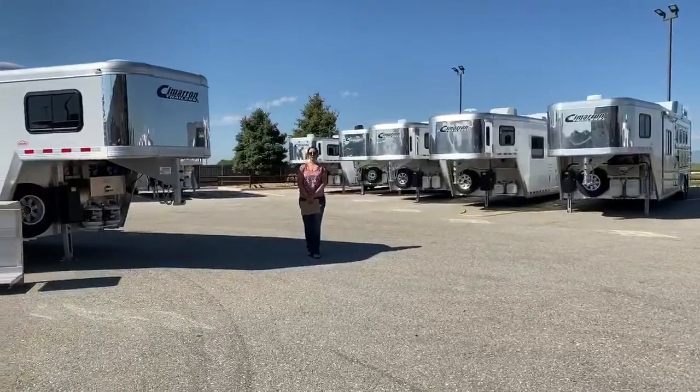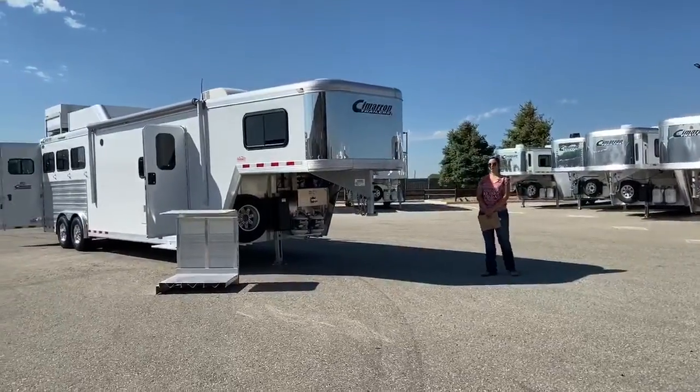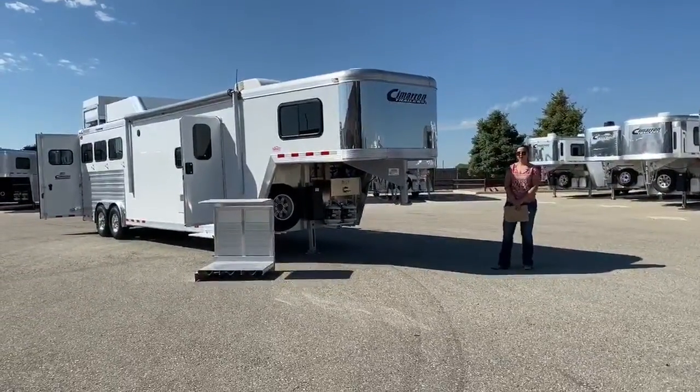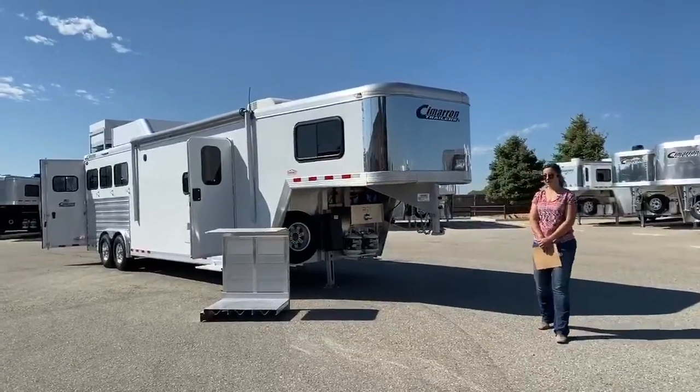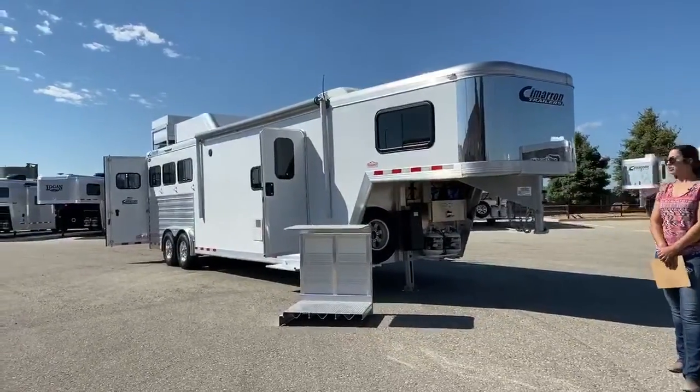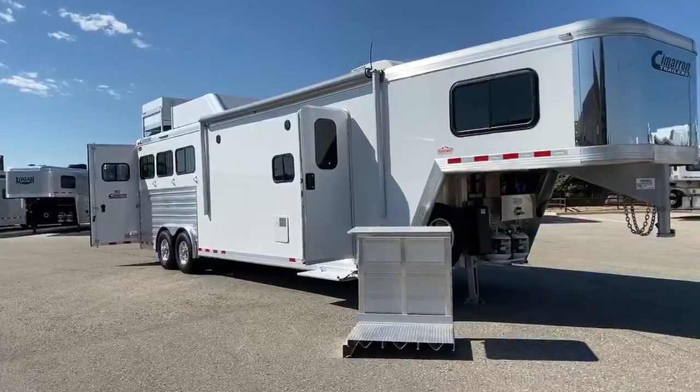Hi guys, Morgan Knoll here with TransWest Truck Trailer RV in Frederick, Colorado, located about 30 minutes north of Denver off I-25. Today we are going to be showing you a used 2019 Cimarron 3-horse LQ with the ProLine by Outlaw Conversions interior.